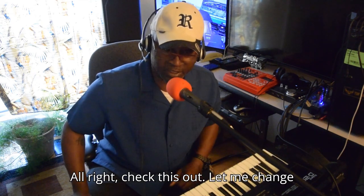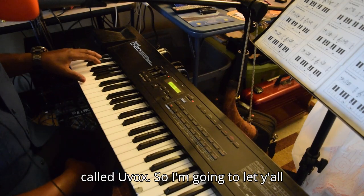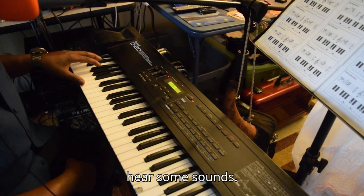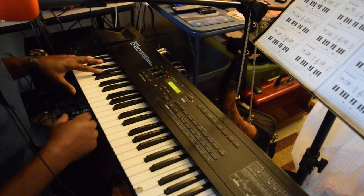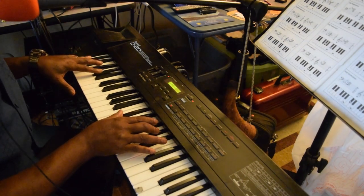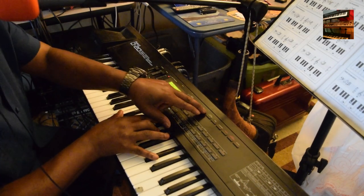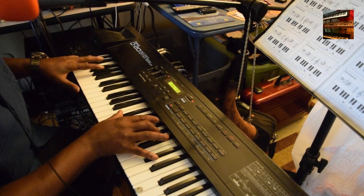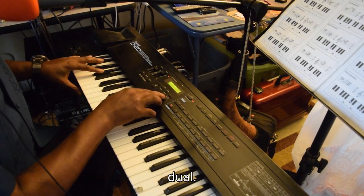Alright, check this out. First things first, this is on what's called Vogue. I'm gonna let y'all hear some sounds. You can go to patch, and this is set up in dual.